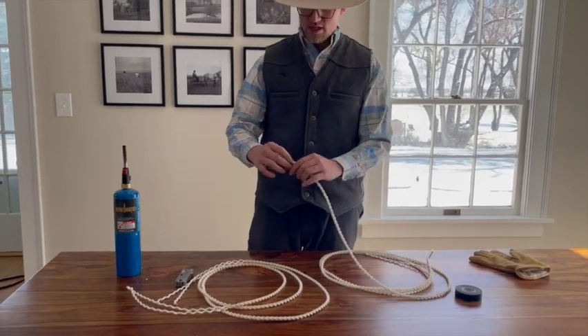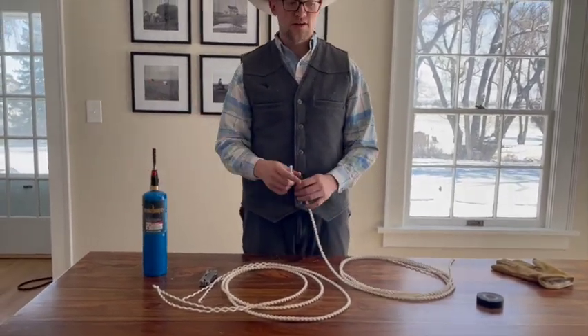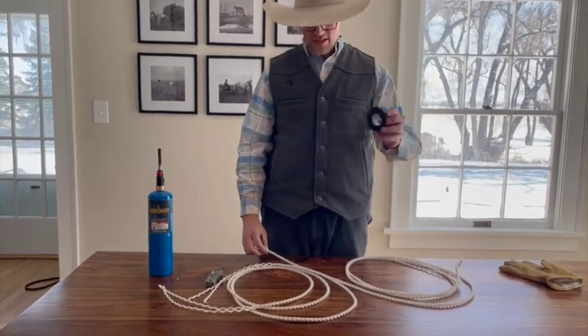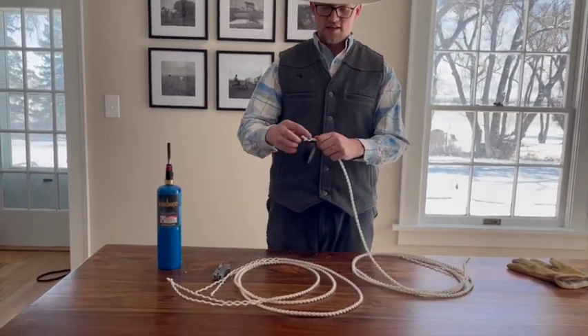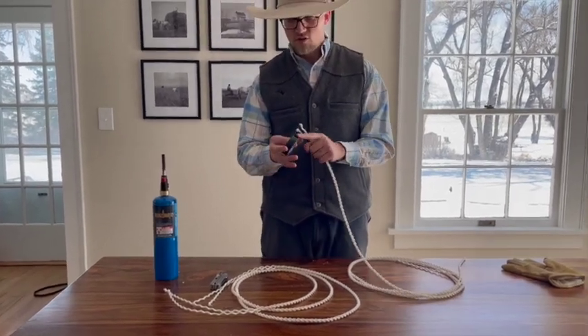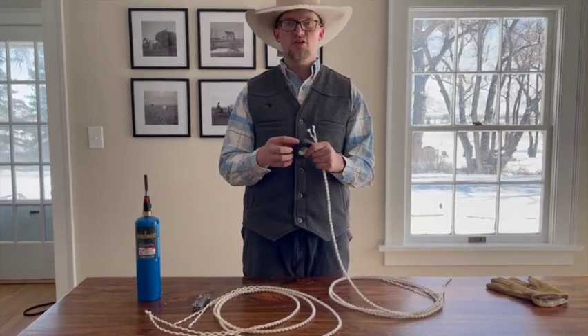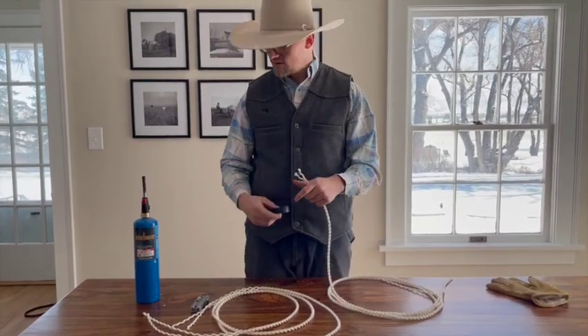Here's a quick and easy way that I've seen people do it. Take electrical tape and start right at the end, get it real tight, and go up the rope as far as you want to. However, I've found over time that if you keep these tie strings in cold temperatures, the tape will start to unravel.